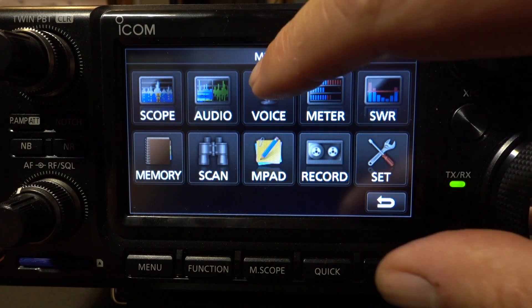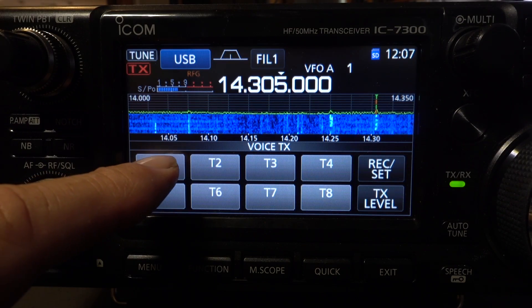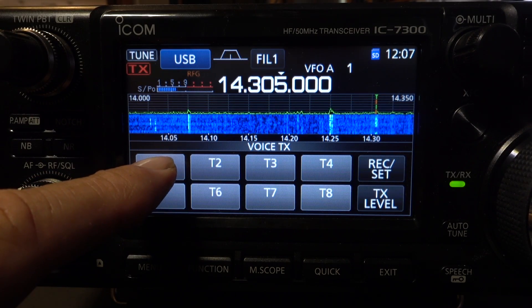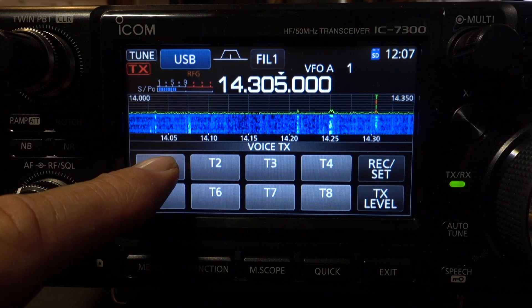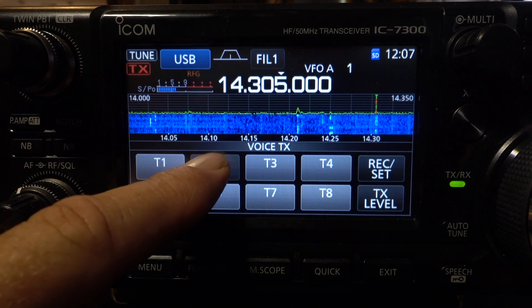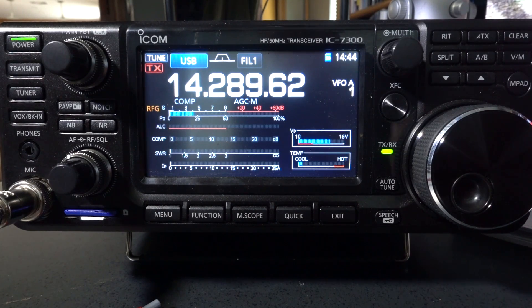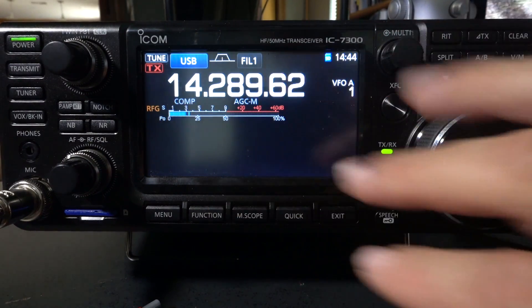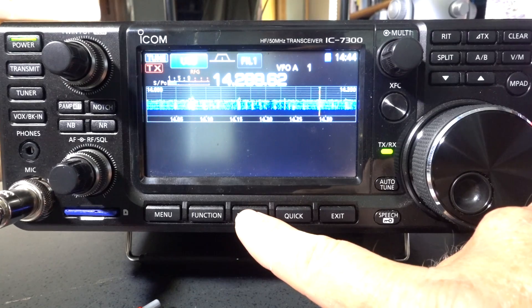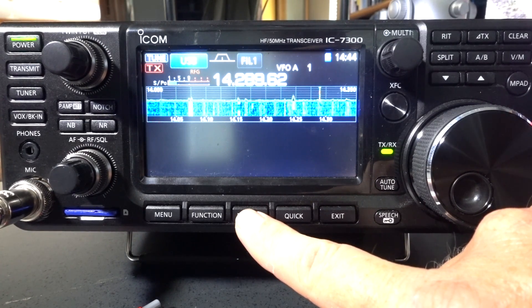If you want to try contesting or you're a fan of DXing, calling CQ is tedious and takes a lot of time. You can record up to eight different recordings with different CQs for different bands, contests, or whatever you want. And if you like all the meters but also want to see part of the waterfall, you can set this thing up so you get the waterfall in the top half of the screen.